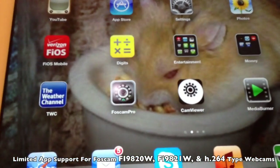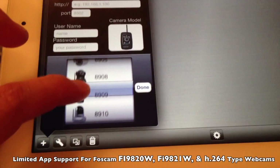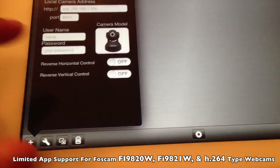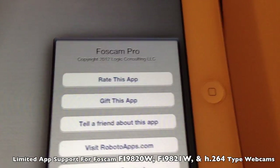Now, this other app — this sneaky little app called FoxCam Pro. Let me try to add the FoxCam here, the current model. It's all the 98 series — these are 89, 89, 89, but there's no 98 series. And why is that? Well, it turns out it's because if I go to information here, this app is made by Logic Consulting. It is not made by FoxCam. They're just using the FoxCam name to sell their app. So this app is essentially useless if you have the FI 9820W.